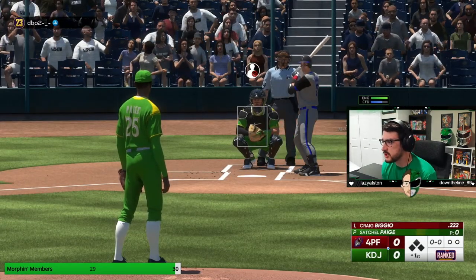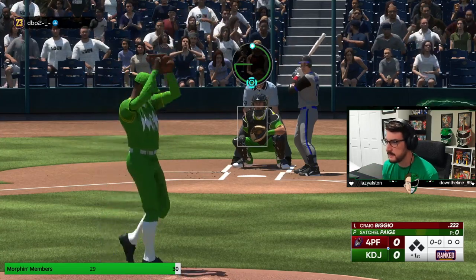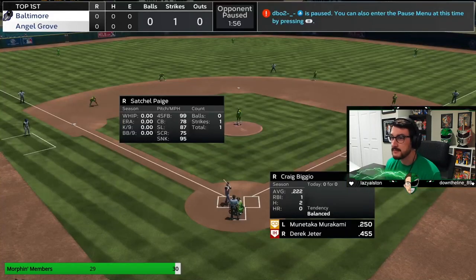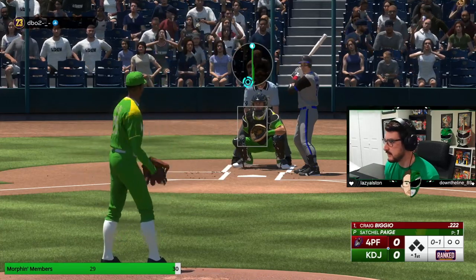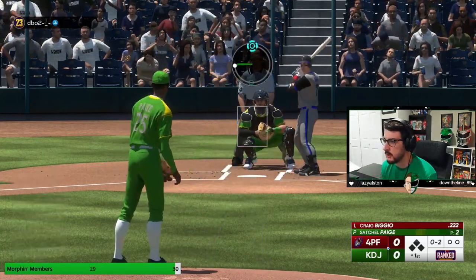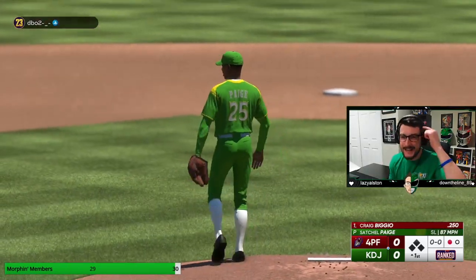We got a righty hitter up at the plate first. We're starting him off with a slider — let's see if we can plant this right on the outside corner. That's a great spot. Let's see if we can hit that same spot, but now with a little bit of cheddar — the B-ball, as Satchel calls it. Perfect spot, he's a little late. Now we're going to toy with him and go back to the slider again — same location three times, which I don't normally advocate for, but we're switching up the type of pitch. Beautiful first at bat — you got to play mind games.